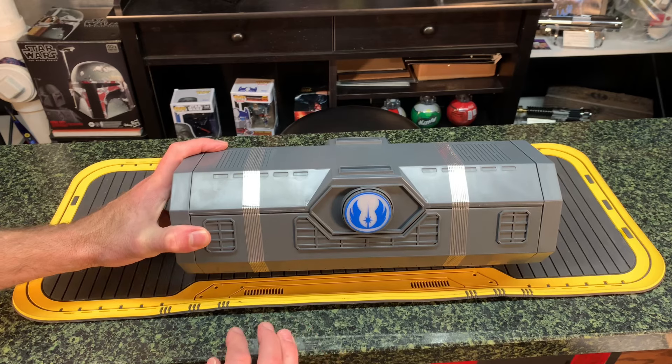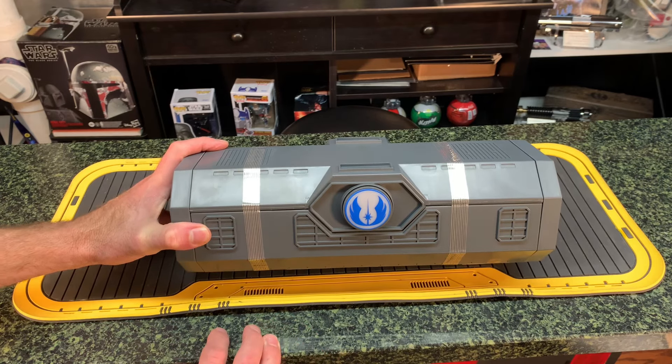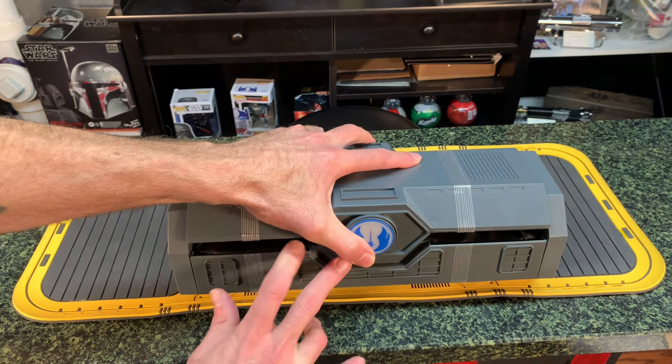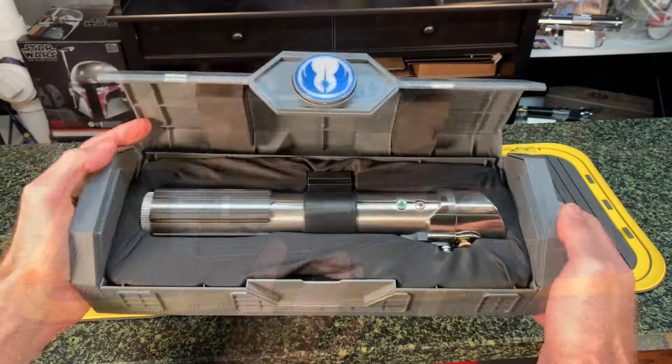The Battle of Heroes music should be coming on while you open this box. It just feels like that's the way it should be. There she is.